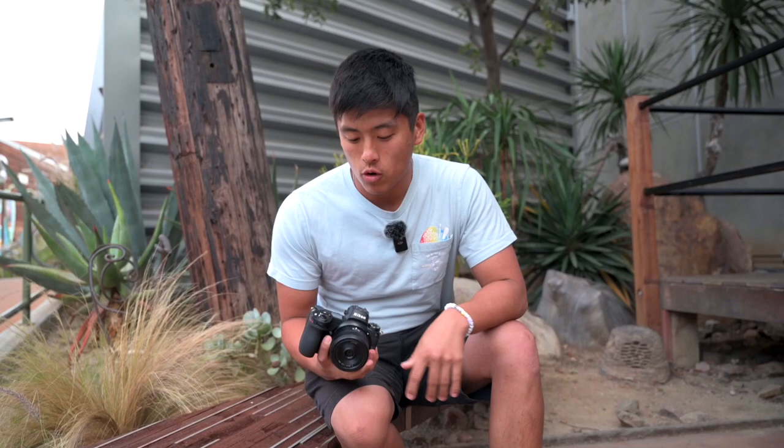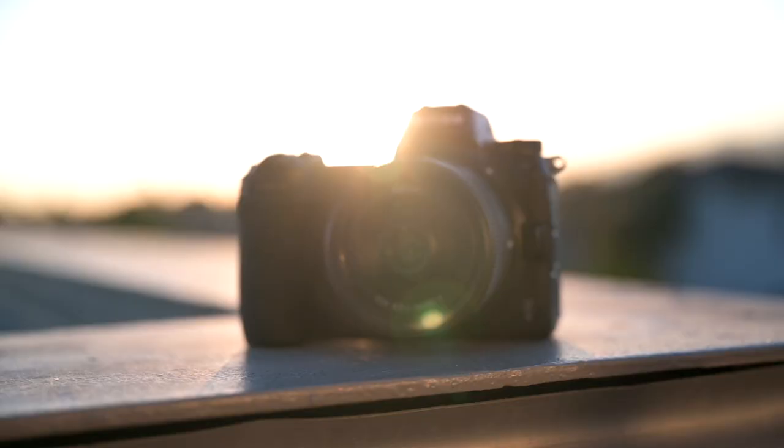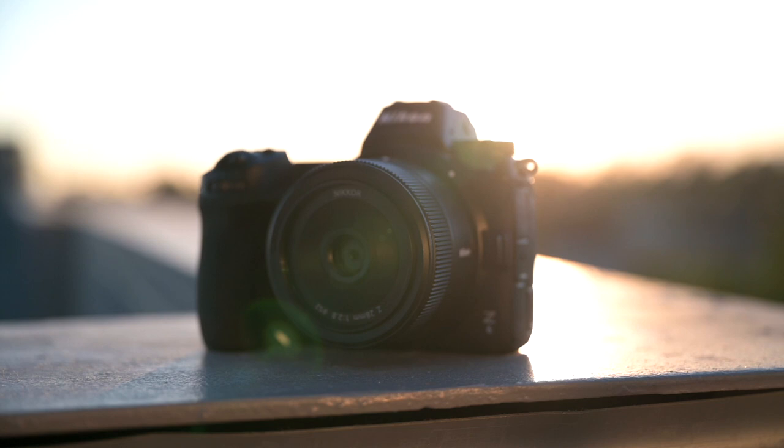What is up, guys? It is the Project Photography back in the video. Today, we just picked up this bad boy from Sammy's Camera — the 28mm f2.8 for the Nikon Z mount. I'm really excited to be using this lens. Before we get into the POV and first impressions part, I just want to give you a little rundown as to why I actually picked up this lens and the use cases I want for it.